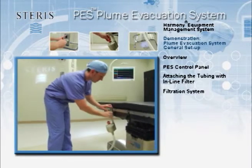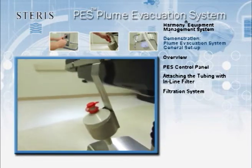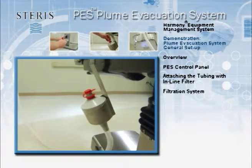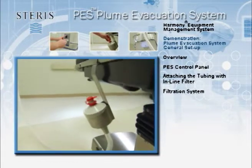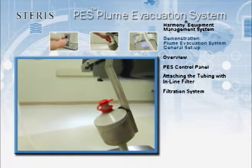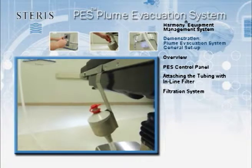The filter canister is comprised of a three-level filtration system, including a pre-filter for large particulate matter, a carbon filter, a virgin coconut charcoal filter for eliminating toxic gases and odors, and finally the ULPA filter — ultra-low penetration air filter that eliminates very small particles down to 0.12 microns.